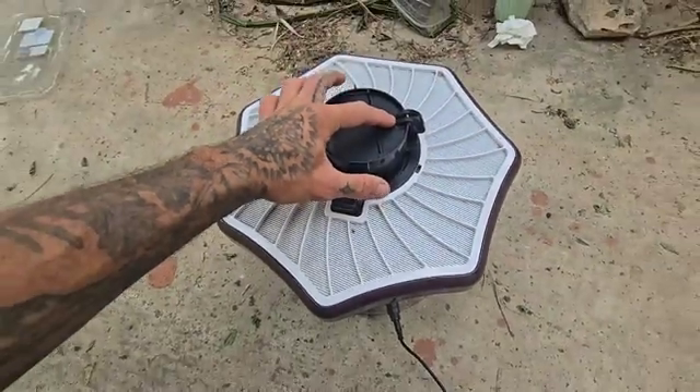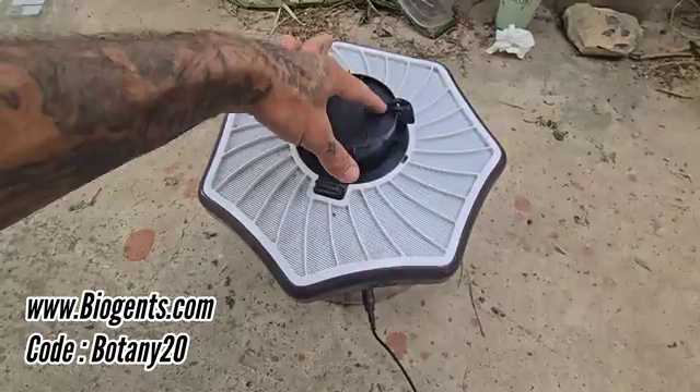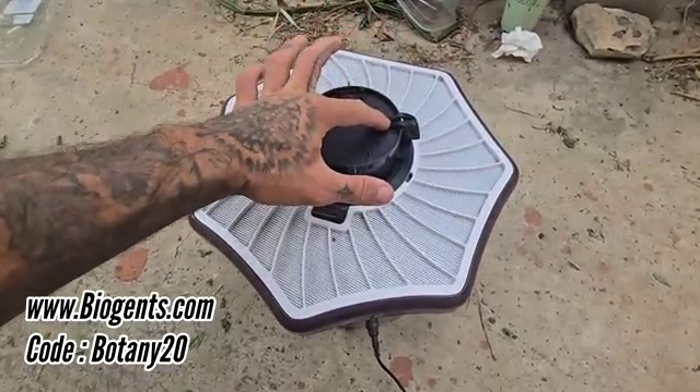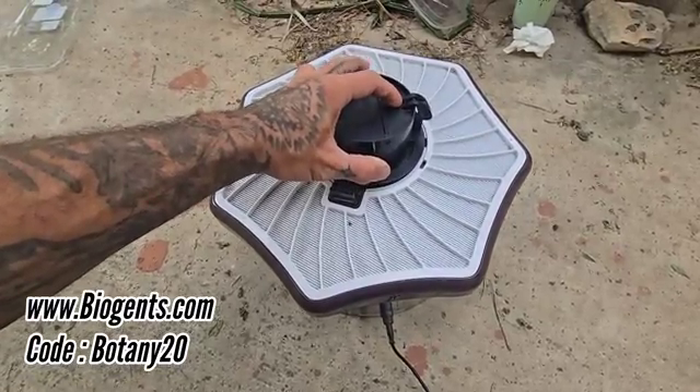It's about 200 bucks, but it's money well spent. With the code BOTANY20 you get 20% off now through the end of May. They're not paying me to say this — they just sent me a free trap. I just believe in the company.